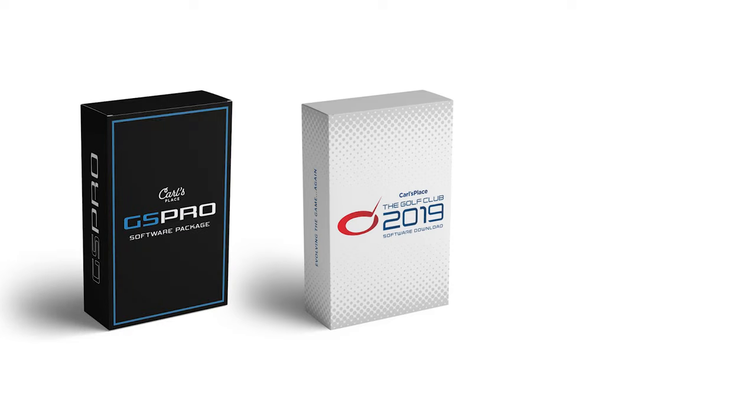The Pro-TVX seamlessly works with many of the most popular golf simulator softwares out there, like TGC, GS-Pro, and E6.